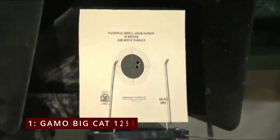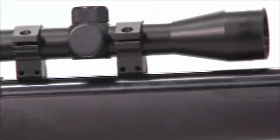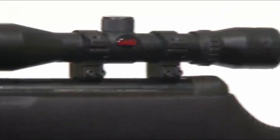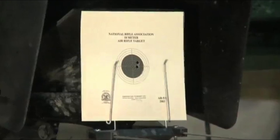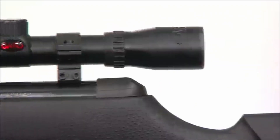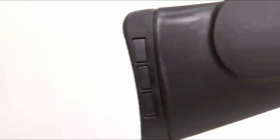Number 1: the Gamo Big Cat 1250. The Gamo Big Cat 1250 Air Rifle is a powerhouse that's perfect for both beginners and seasoned shooters. This air rifle boasts a sleek, all-weather synthetic stock that looks great and holds up in any weather. Gamo improved on the earlier 1200 version by refining the barrel design to enhance accuracy. The fluted barrel isn't just about aesthetics — it makes the rifle lighter and helps dissipate heat, meaning you can shoot for longer without worrying about overheating.